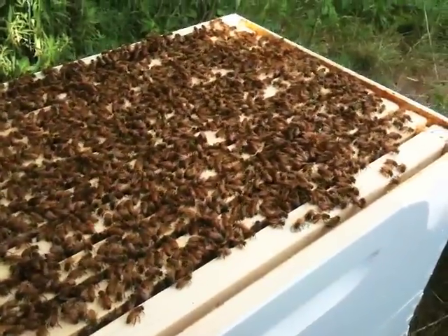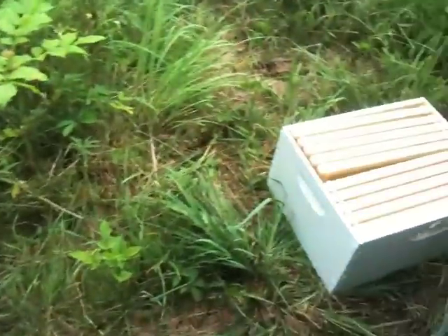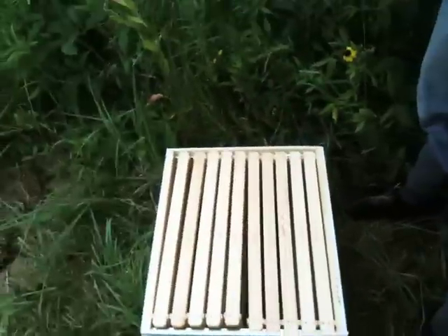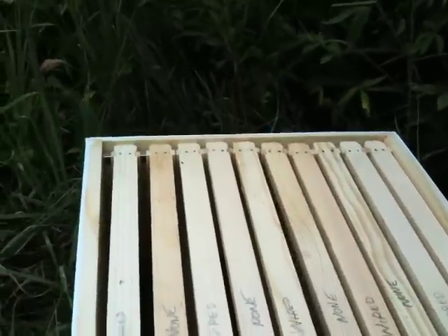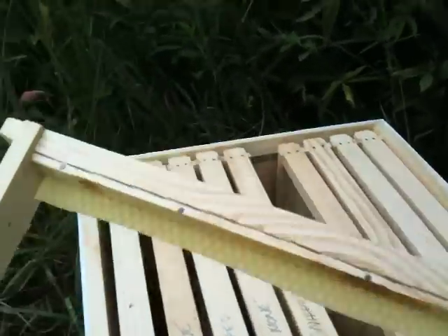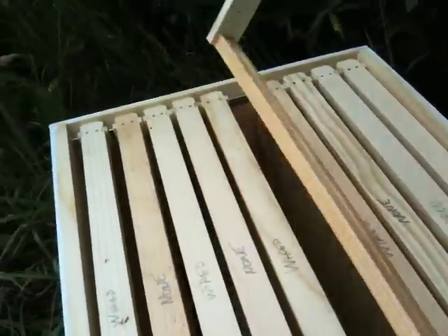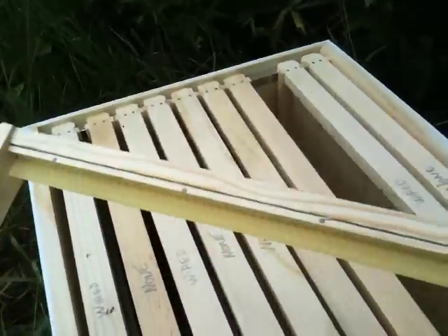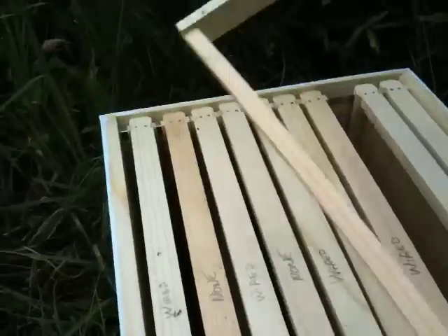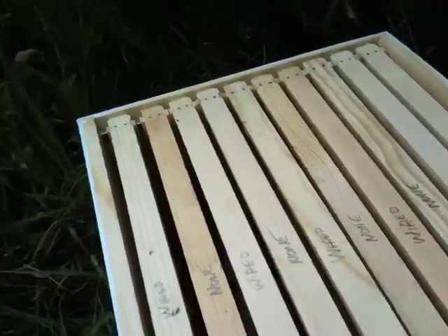July 22nd, 2012 — we're just about to add a third box to the hive. This time I'm going to try alternating wired wax foundation with foundationless frames. What I've done is cut up about an inch or half-inch strip of unwired wax foundation and put it along the top of the frame. This is going to be a little bit of an experiment to see what the bees do with that.